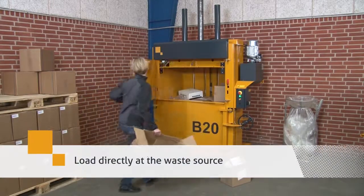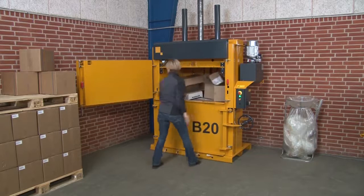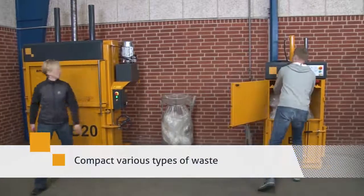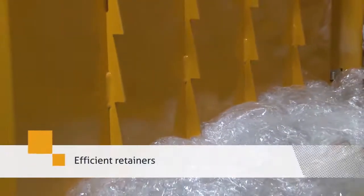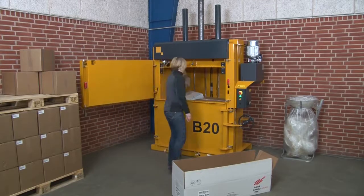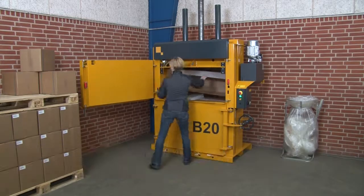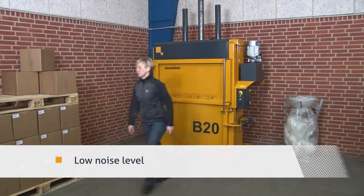Load your recyclables directly at the waste source. Compact various types of waste. Efficient retainers keep down the waste material. They have a wide filling opening. The low noise level ensures an optimal working environment.